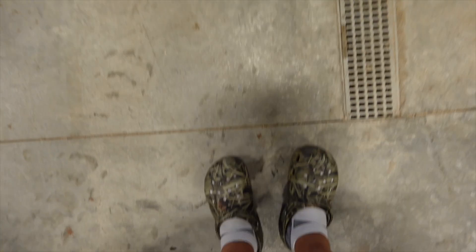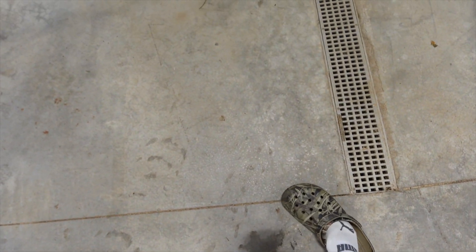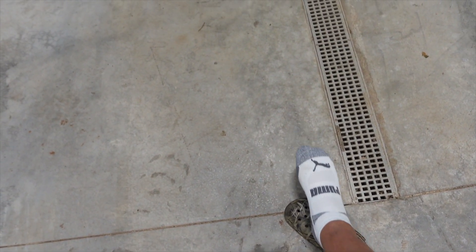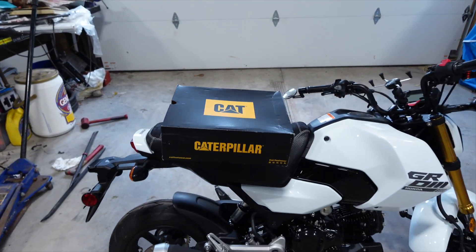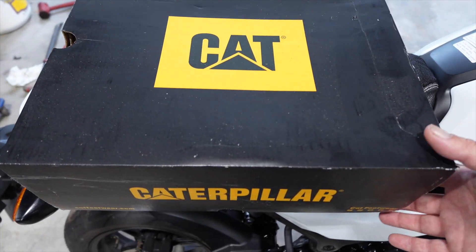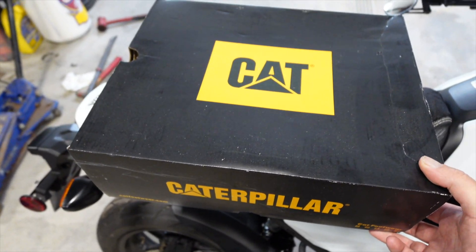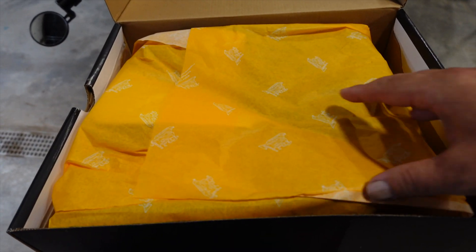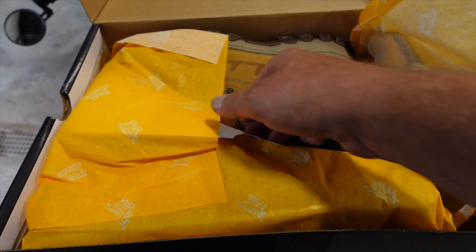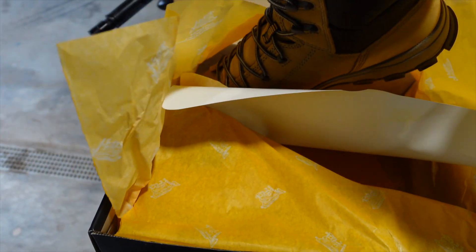Today we are going to be upgrading my regular attire. I usually don't wear these socks, but we do have some very nice clean socks for our testing today. Usually I'm wearing the Crocs, but we're going to be upgrading with these beautiful Caterpillar boots from Cat Footwear. So let's open these up and check them out. As we open the box, we have this beautiful paper to unveil our brand new work boots.